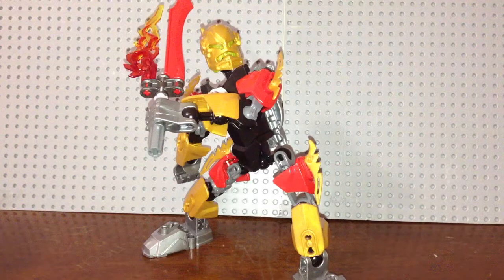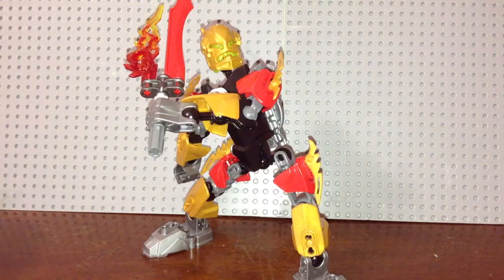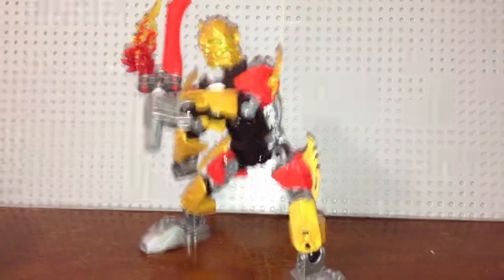I made up a little backstory for this character. He's a wannabe hero under the training of William Furno — Furno is training him. As you can see, he's kind of a fire type, similar to Furno, so obviously that's why Furno would be the one training him.